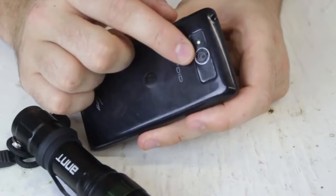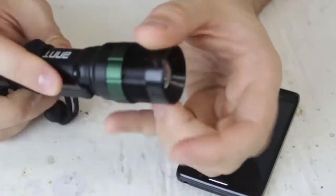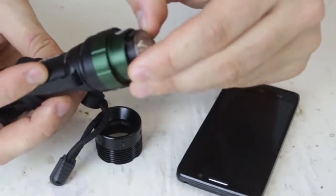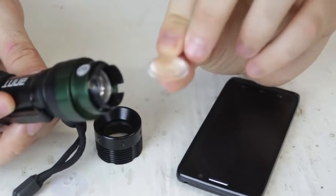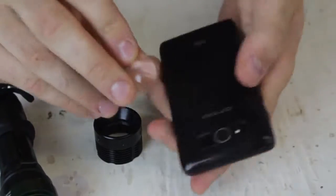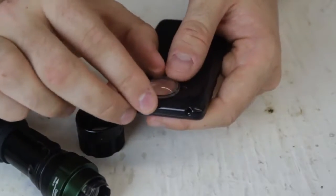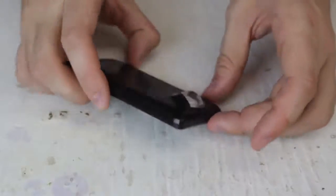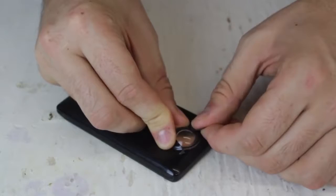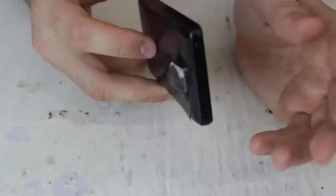To hack our camera into a macro, all we're gonna need is a flashlight like that — it's about a $10 flashlight, and it's a zoomable flashlight. Here is the lens, so we got a lens right inside of the flashlight. What we're gonna do is put it on a cell phone like that and tape it around it. I'm gonna put one piece of tape over here, just like that, and one piece like that.